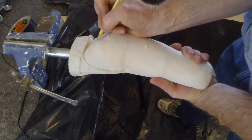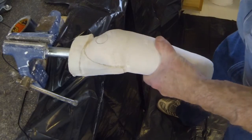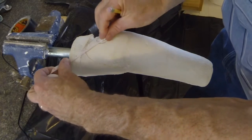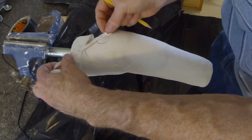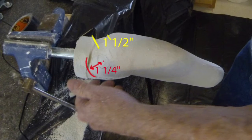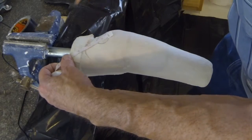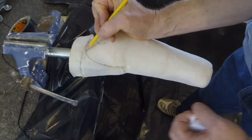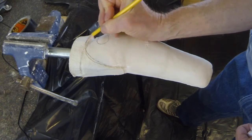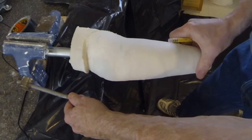Here we see the plaster cast taken in the manner demonstrated in another video. First, mark the location of the epicondyles and proximal border of the olecranon. The medial and lateral wall height should be 1¼ inch proximal to the epicondyles. The posterior wall height will be approximately 1½ inch proximal to the olecranon. Posterior wall height may be greater for very short residual limbs and lower for longer residual limbs. Trace out the desired trim lines as shown.